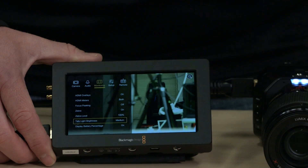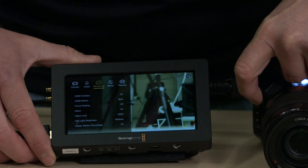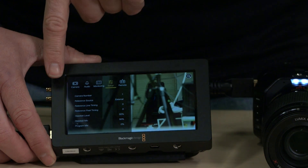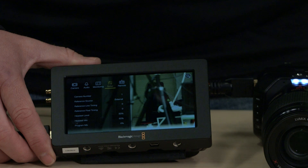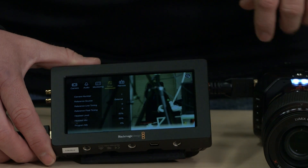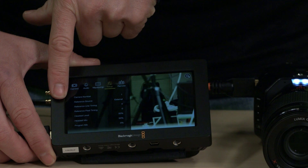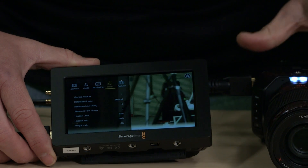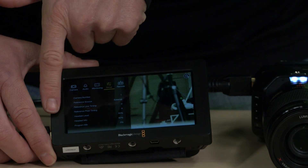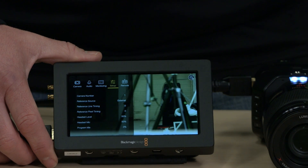Another function these cameras have is talk back, if you have the back-end functionality. When we get into audio you'll see that under setup you have camera number, which is important if you're using a switcher — the switcher uses this number to know which camera to talk to when controlling color, gain, and other camera functions on the switcher itself. You also have reference source external, reference line timing — that's if you're using an external reference clock. And you have headset level, mic, and program mix, which allows you to mix the microphone coming in with what you're getting from talk back.